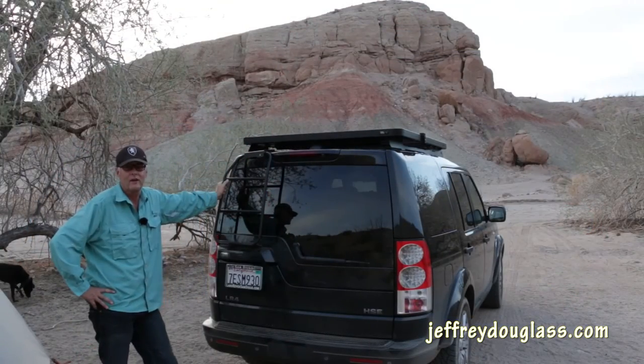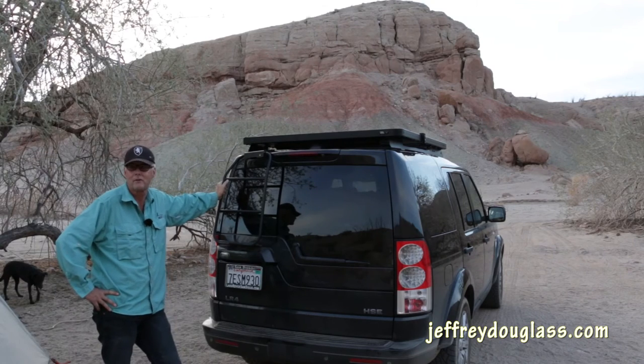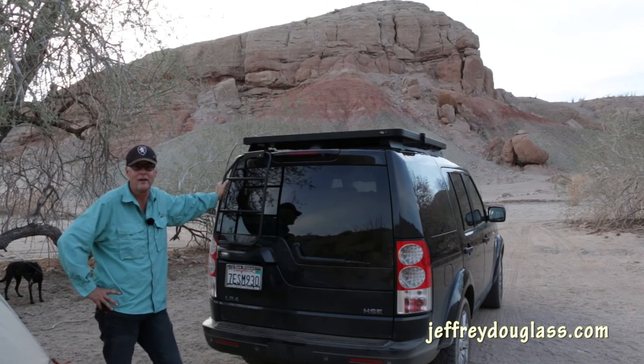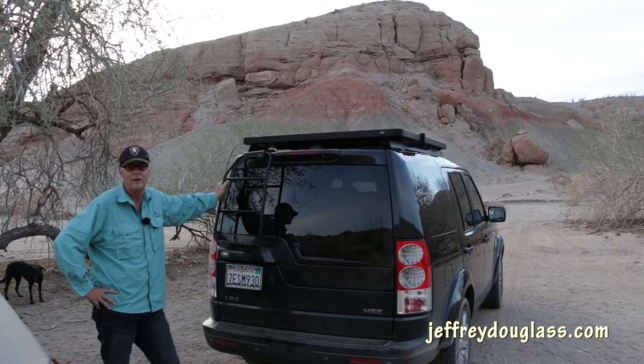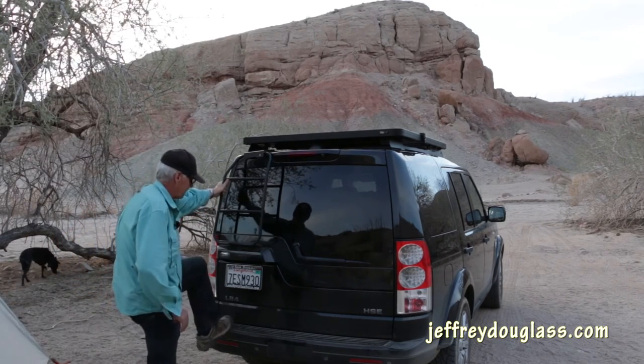Just to give you an idea of how sturdy this is, I'm actually going to go ahead and crawl up on it — hopefully I will not fall and break my neck today — but this gives you an idea of how solid this whole thing is. Step up here on the bumper.